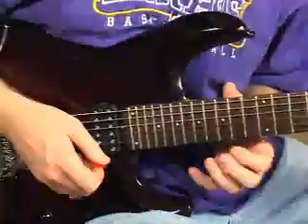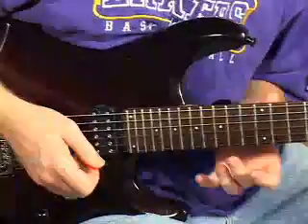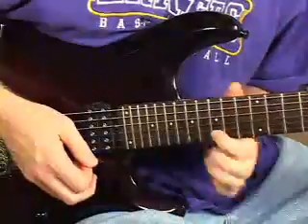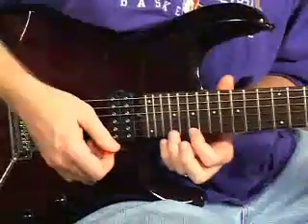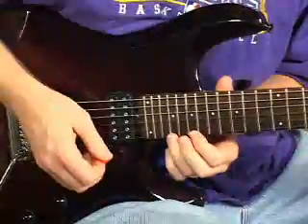Then we go into trills. Trills are a series of fast hammer-ons and pull-offs. What we're going to do here is 14 hammer to 15 — do that twice in a row — then 15 hammer to 17 on the first string, 17 hammer to 19, then 19 hammer to 21 just one time, and then 21 bend up a half step.